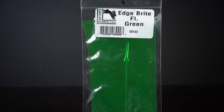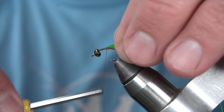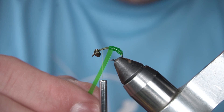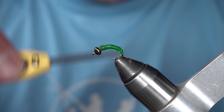Next I've got Edgebrite in Fluorescent Green. I've cut it an 1 1/8 inch strip. Next I'm going to tie in that same strip of Edgebrite on top.